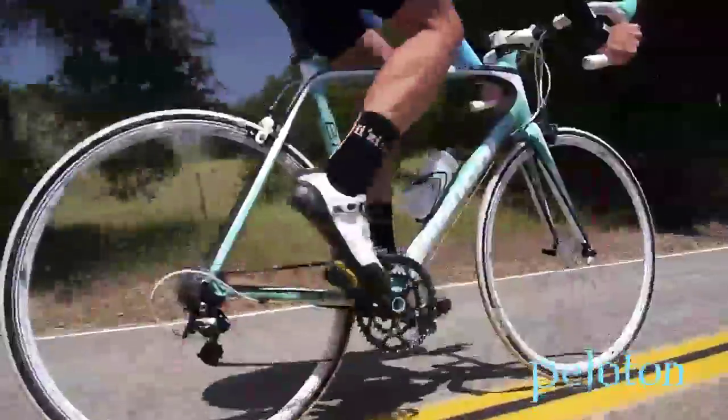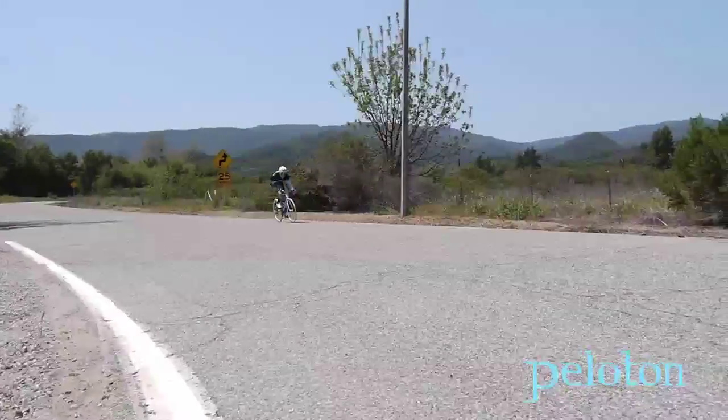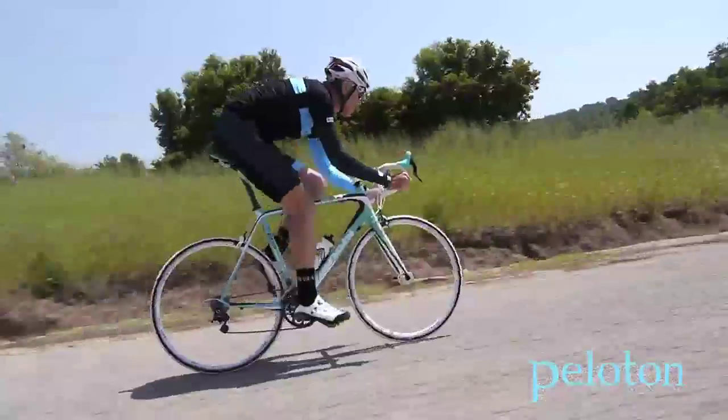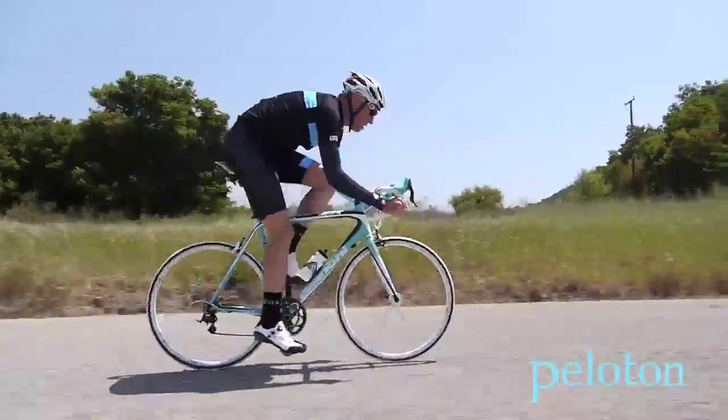The Sempre's geometry provides a tight wheelbase and a very neutral weight distribution. On the road, this translates into handling that can only be described as intuitive. As a criterium bike, the Sempre will absolutely shine. With its weight distribution and intuitive handling, banging a few elbows in a tight, rough corner can easily be managed.